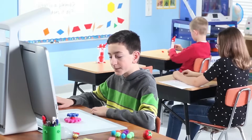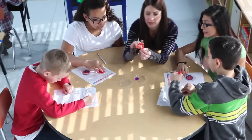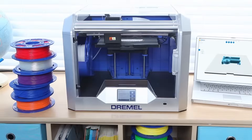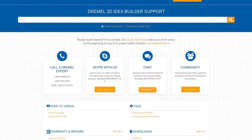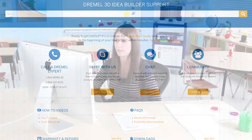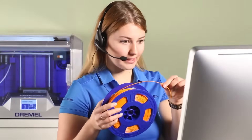the 3D40 gives you the power and flexibility to expand a child's creative horizons even further. The Idea Builder is more than just safe, reliable, and easy to use — it's backed by Dremel with all the friendly world-class customer support you've come to expect. We're happy to talk service, software, parts, troubleshooting, or even share our own Idea Builder experiences with you.